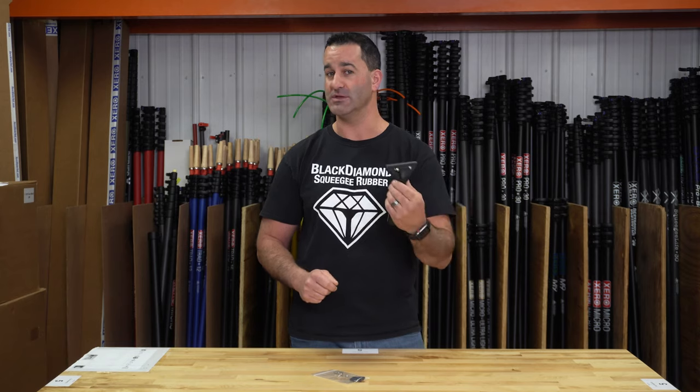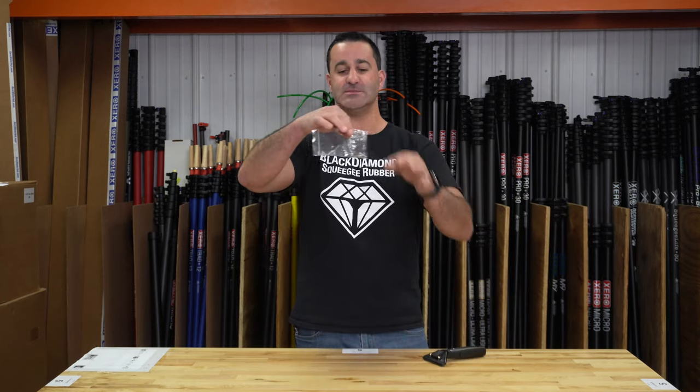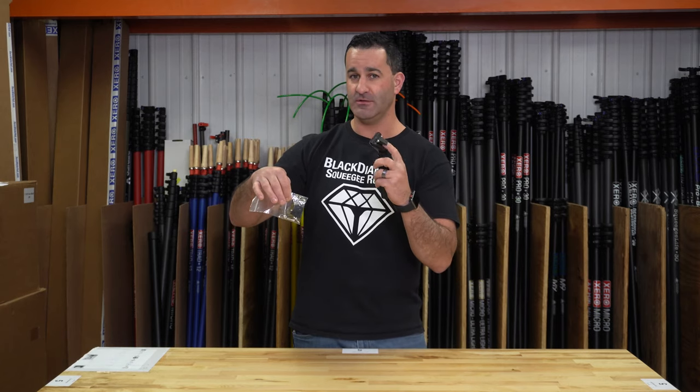You can make your non-quick release handle a quick release with the ProPlus Ed Array quick release handle kit. This is basically the hardware, springs, and lever that are going to turn your plain Jane handle into a nice quick release.